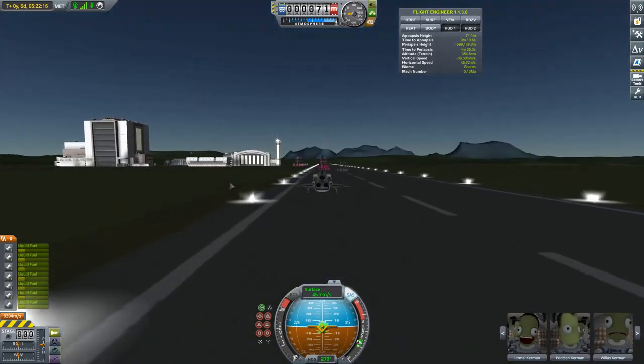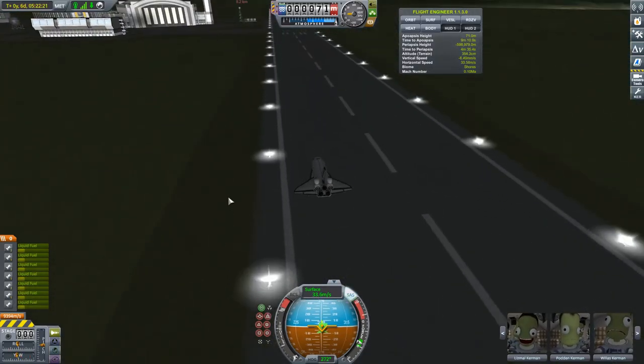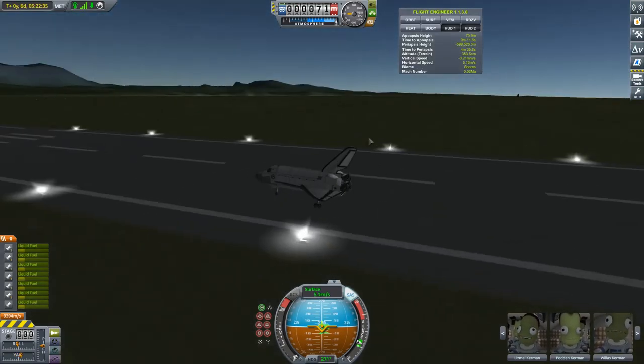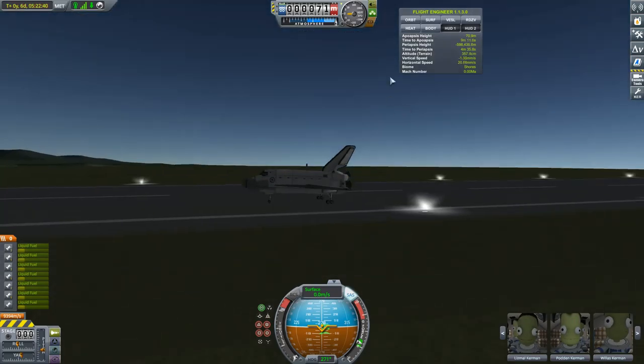I've still got stuff on the runway — I have such a cluttered world, I need to clear up my projects. Anyway guys, that concludes the video. I hope you enjoyed the mission — if you did, please hit the like button, let me know what you think in the comments, and subscribe if you haven't. I'm trying to get to 100 subscribers, so let's do it! Thanks for watching, and I'll see you next time!